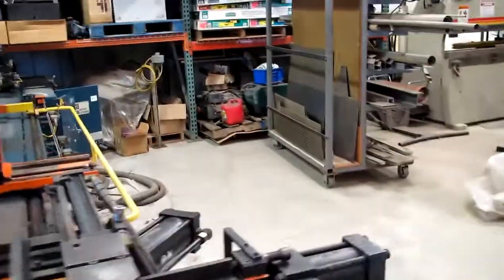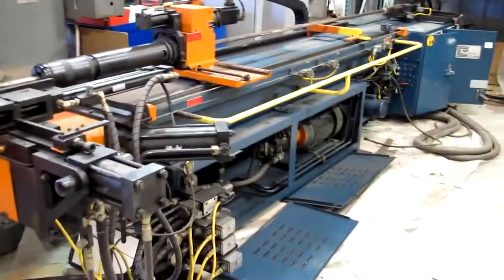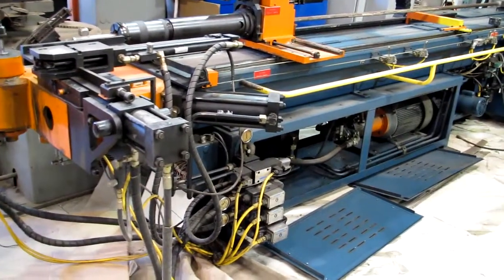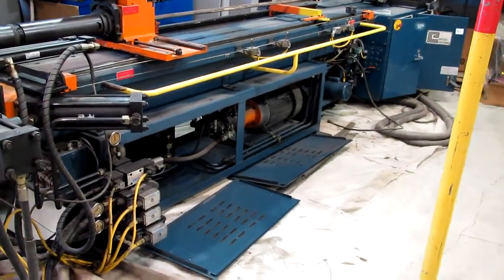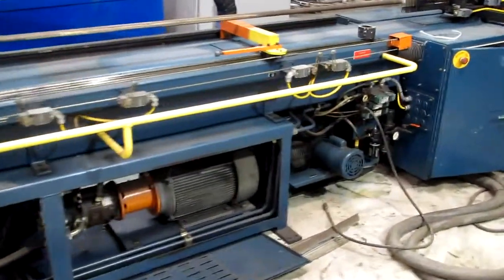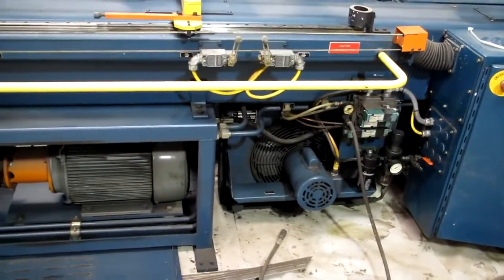At the moment we have the safety mats jumpered out because we didn't want to get those down and mess with it. But I don't see any significant oil leaks of any kind. Had the covers off and checked around for everything. The machine is equipped with the optional air-to-oil heat exchanger, which is a nice feature to have.